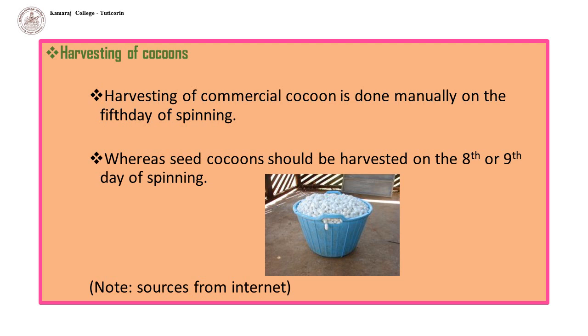Harvesting of cocoons: harvesting of commercial cocoons is done manually on the 5th day of spinning, whereas seed cocoons should be harvested on the 8th or 9th day of spinning.